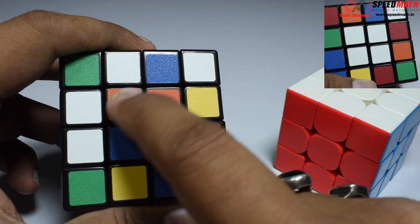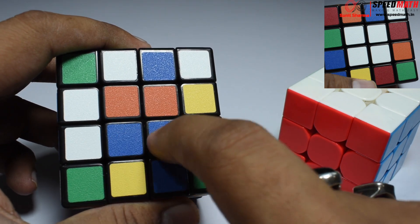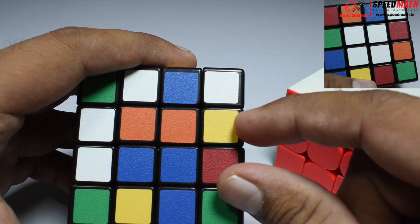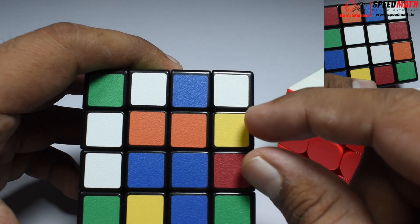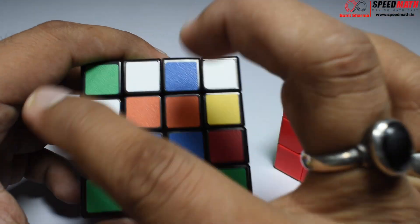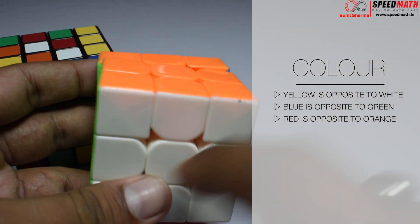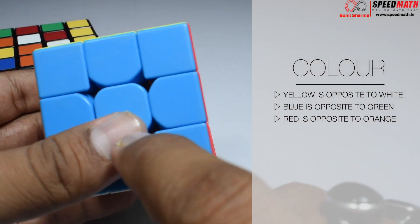More or less, solving the 4x4 Rubik's Revenge is similar to the 3x3 Rubik's cube. These four pieces in the center we are going to consider as one centerpiece. These two edge pieces we are going to combine to make one edge piece. If we consider this as a center and this as one edge piece, then the solving of the Rubik's Revenge is exactly similar to solving the 3x3.